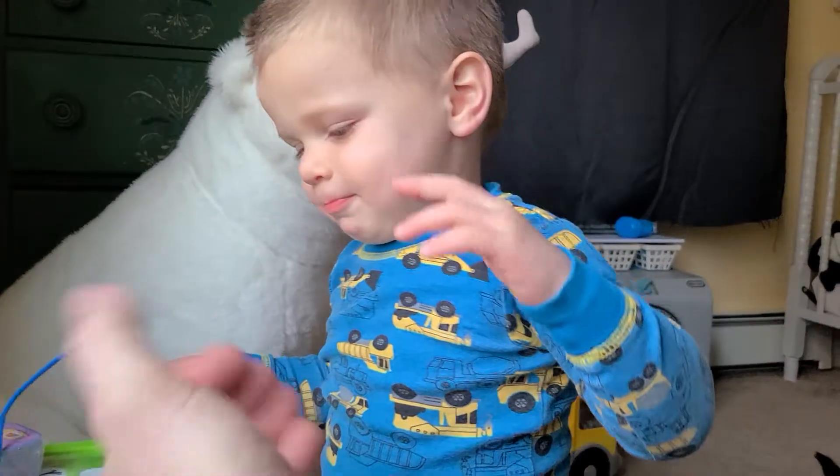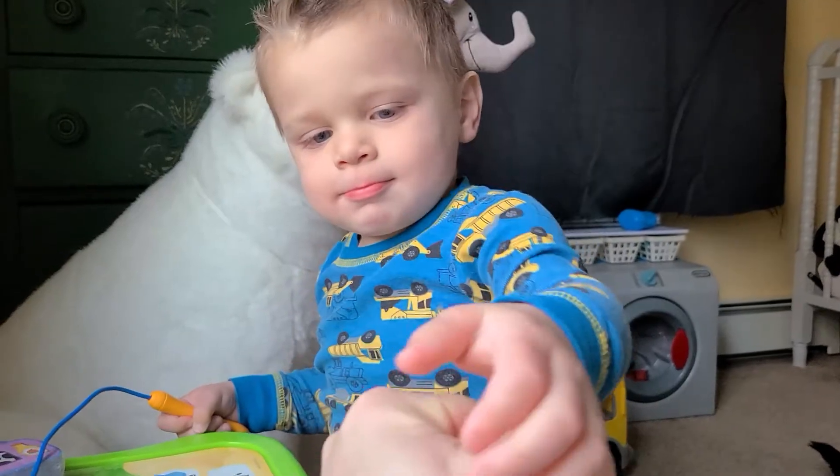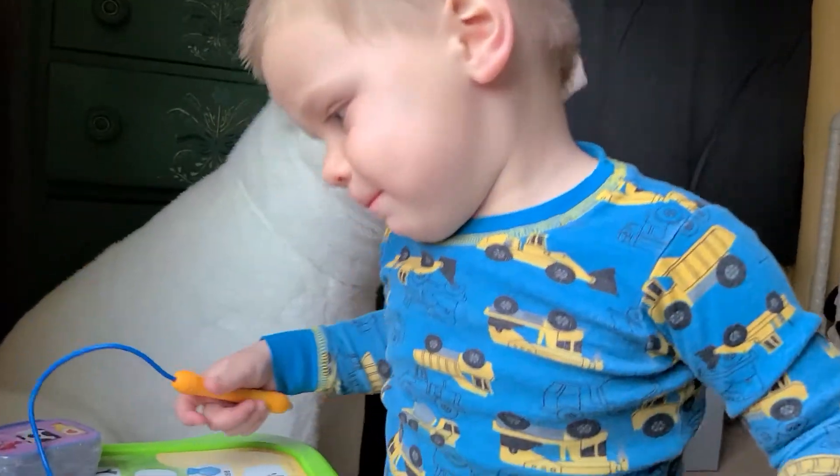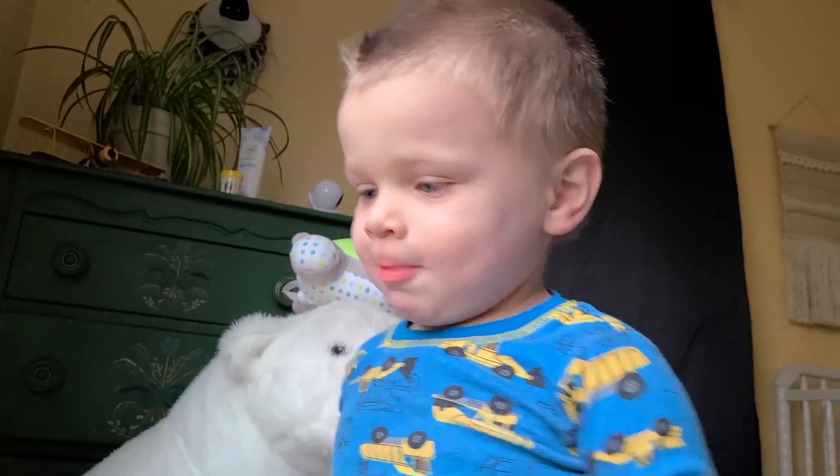High five. Fist bump. Challenge time. Let's practice writing. Are you ready? Let's write.